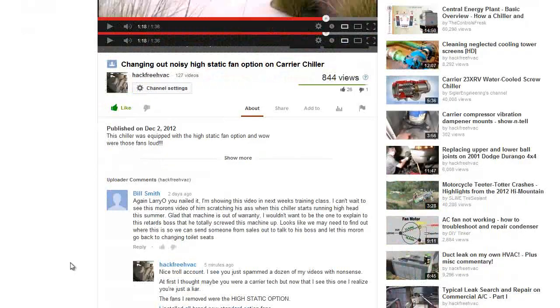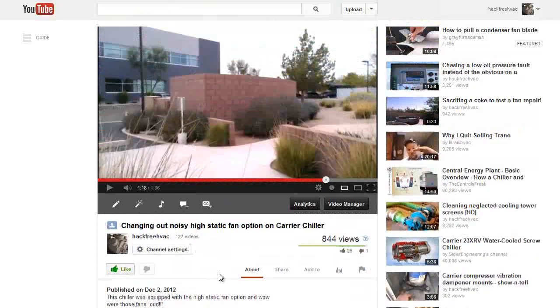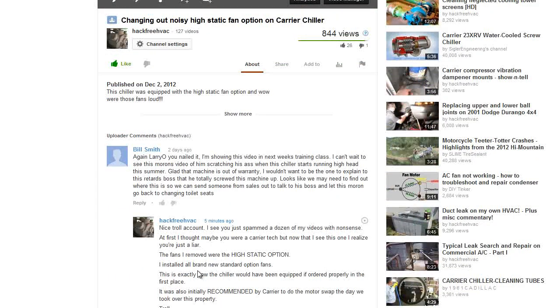Well, these guys are slandering me, saying oh, it's not going to make it through the summer, the head pressure's going to be high and stuff like that. Because of this video, I now know the guy is just a troll.